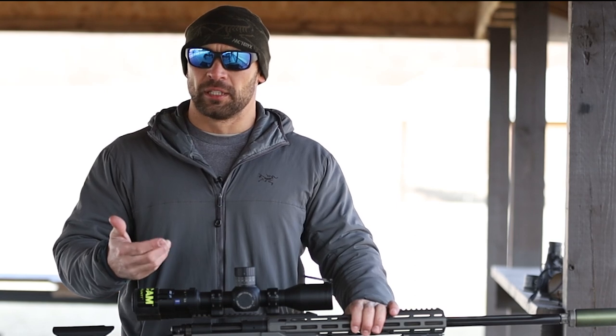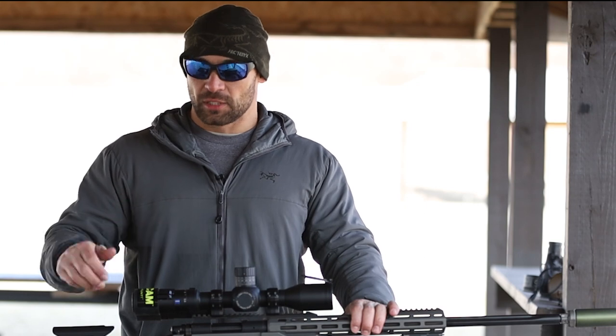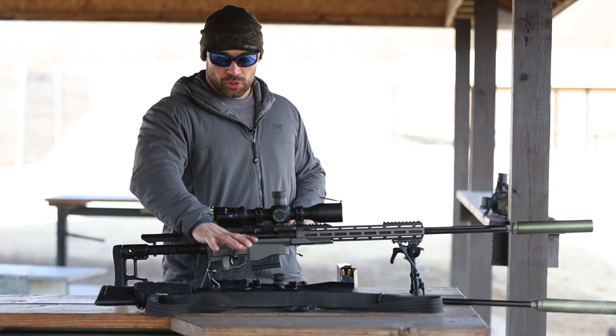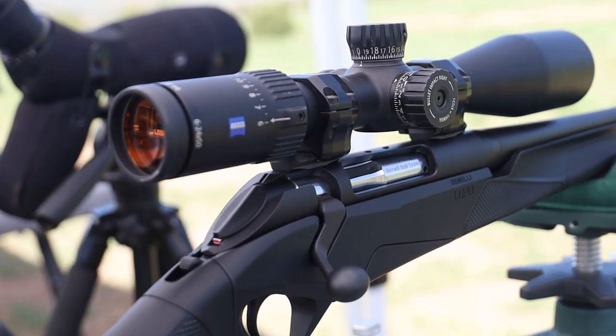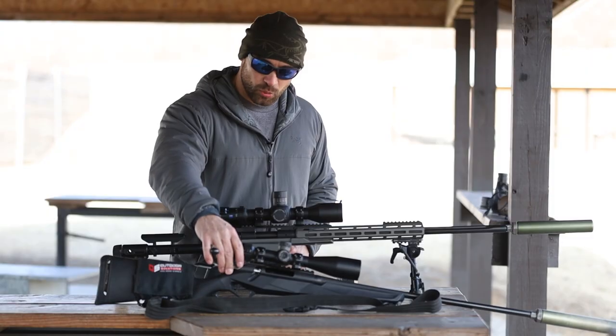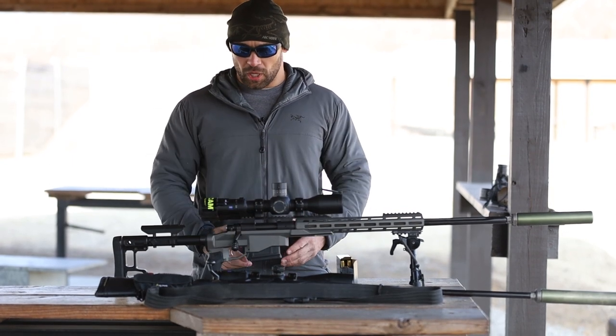So let's determine what optical system you have, and also how to get the most out of it and know its weaknesses. We've got two optics here today. One's our student optic that we have on most of our student guns — this is the Zeiss V4. We've been using them for years. It's a solid little optic, a second focal plane optic, and this is a 6-24.